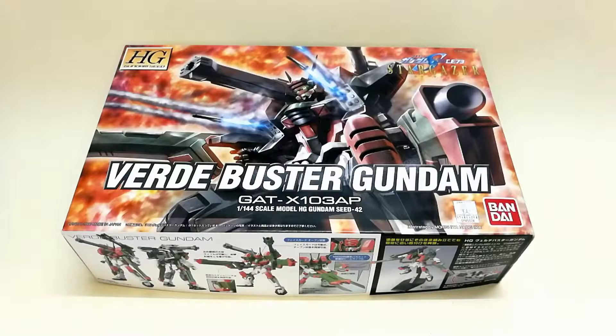Hello and welcome to RGHobbyTV. We are going to unbox the HG Gundam Seed 1/144 Verder Buster Gundam GATX 103AP. Before we proceed to the unbox, I would like to give thanks to Mr.